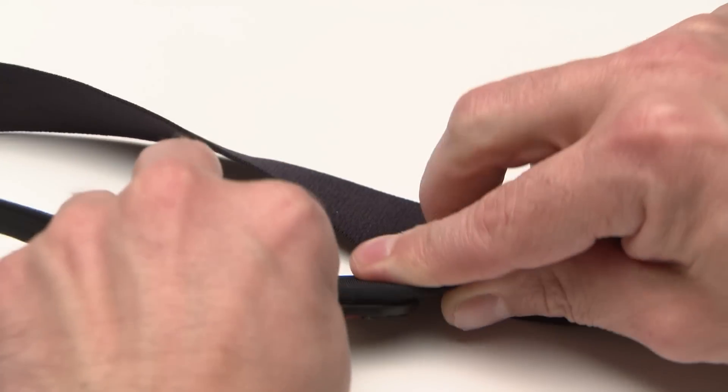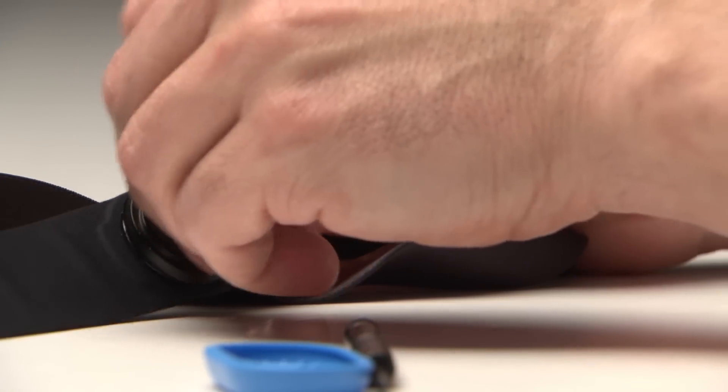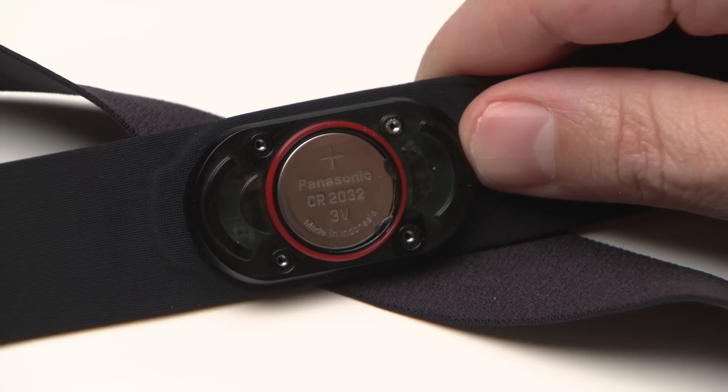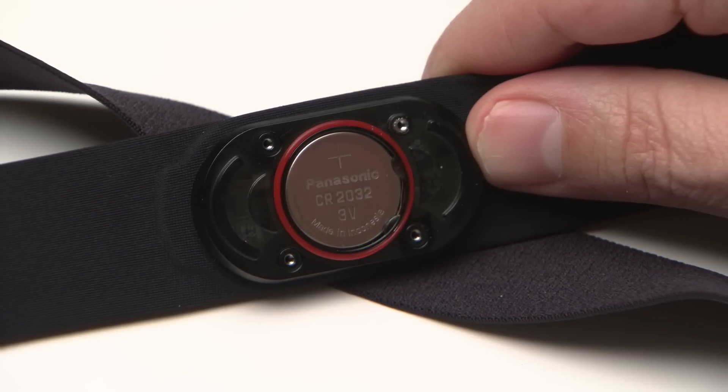Turn over the HRM and tap the back to get the battery out. Carefully insert the new battery. Make sure the positive side, indicated by the plus sign, is visible when the battery is seated in the module.